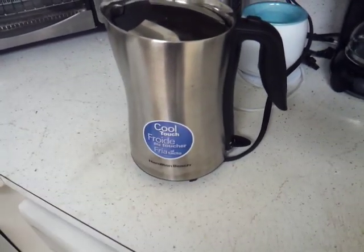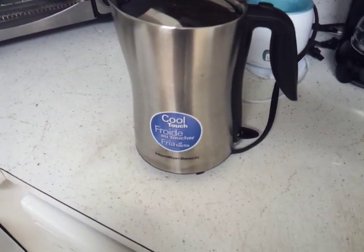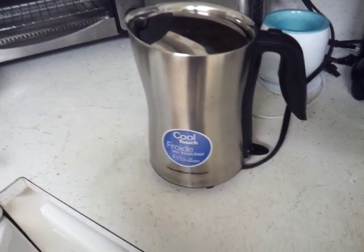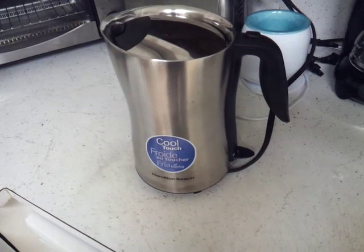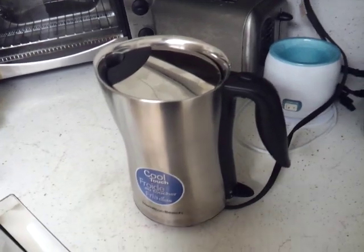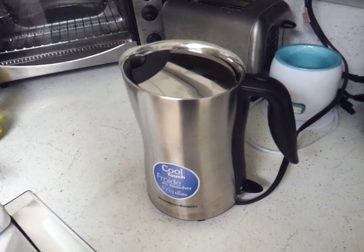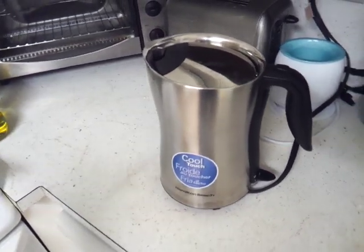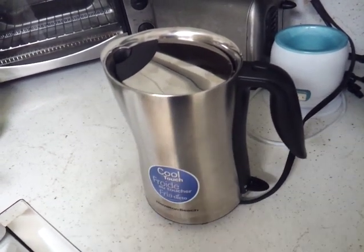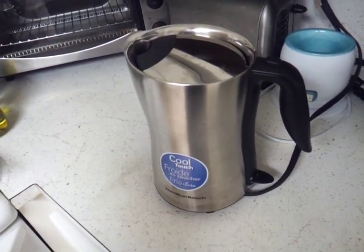It does say here that it is cool to the touch because of the double wall stainless steel, but let me tell you that it is not really cool to the touch. It's more warm to hot right after it starts boiling. After about a minute of boiling it is really hot — holding your hand to it for about five seconds you're gonna get burnt. I bought it because I have a daughter and I don't want her touching something that's hot.